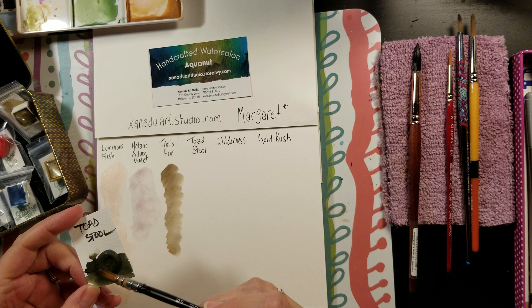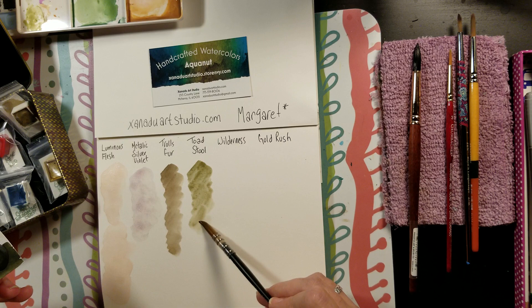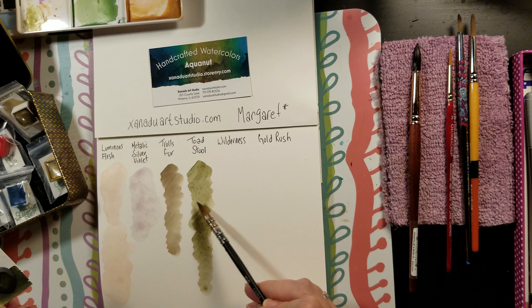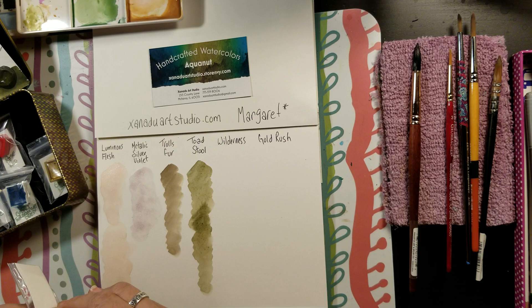Next is toadstool. I'm just blown away — I never knew handcrafted watercolor could be so beautiful. That's a really unique green. I can't get over the depth — if you do the little criss-cross you can see the depth in the watercolor, and there's nice granulation in there too.